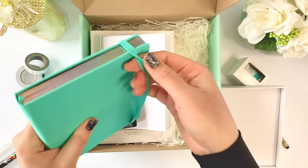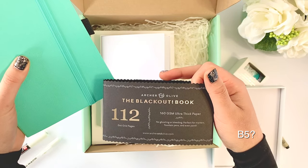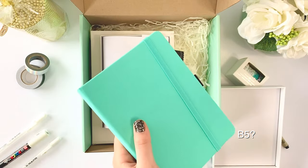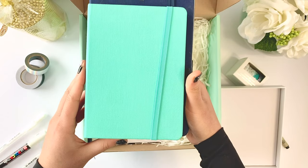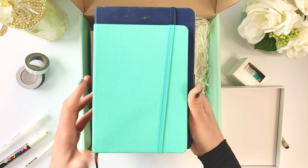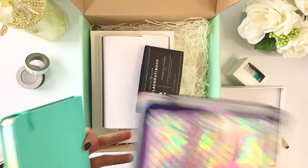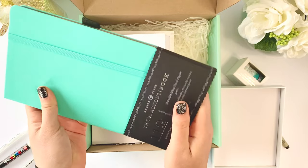I'm excited — I'm not sure what I'm going to use it for, and they have a little pouch case here too. I don't know what size this is — it doesn't say, but it's definitely smaller than the A5. We shall see what's going on — I will think of something to use this for and let everyone know.